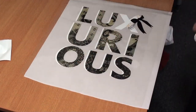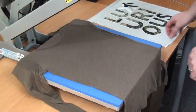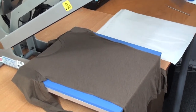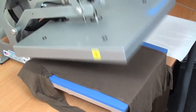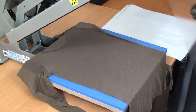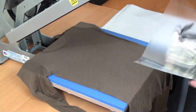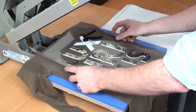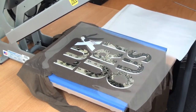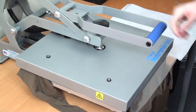Now we're ready for heat application. Our design has been printed, contour cut, weeded, and masked — now we're ready for application onto our shirt. I'm going to give a quick preheat. EcoPrint applies at 320 degrees Fahrenheit for 10 seconds at a medium pressure.